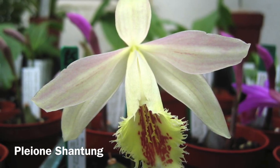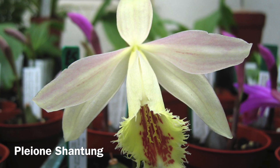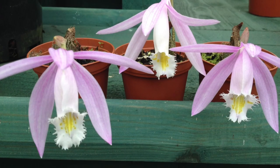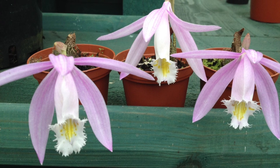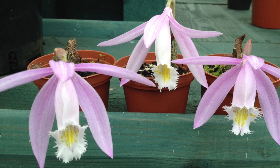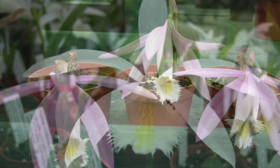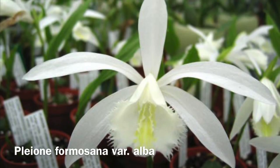Pleonis come in many varieties and colours now, from beautiful creamy yellows to a range of different pink shades and purples, to beautiful clear snow whites.